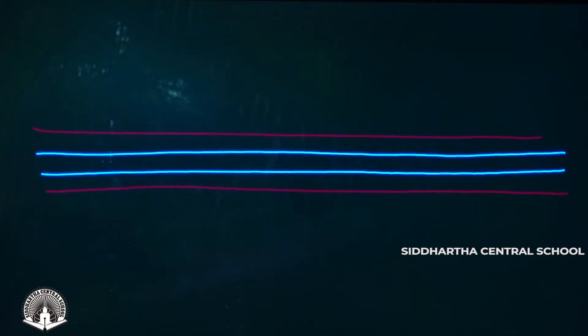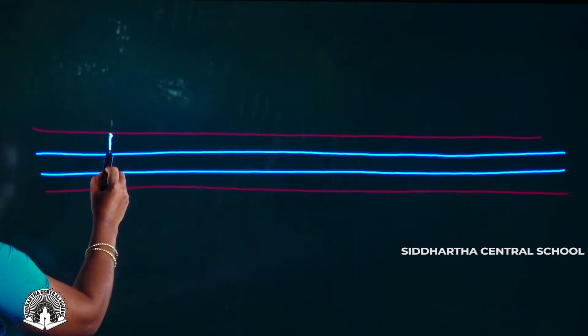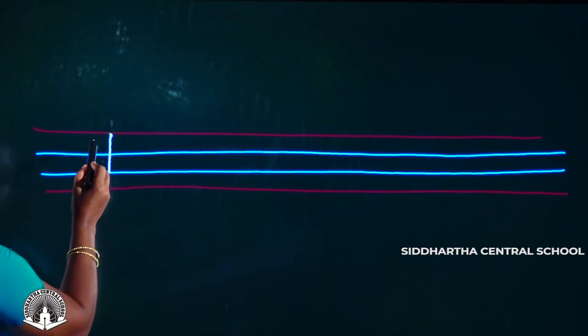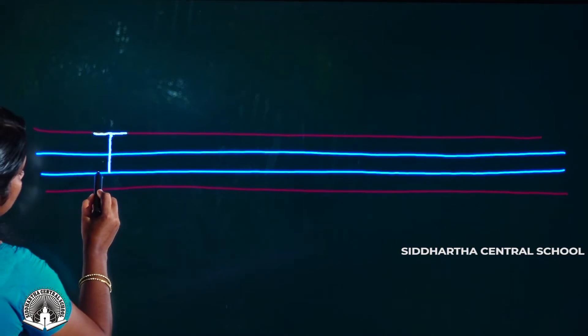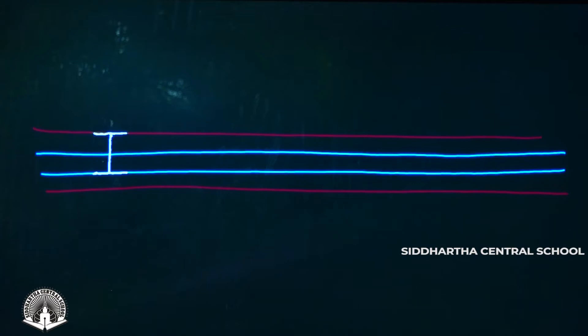First we draw a straight line from the top line to the third line. Then at the top of the straight line, we draw a sleeping line. That sleeping line bisects the straight line. On the second side, we draw a sleeping line. That sleeping line.